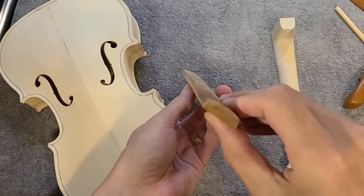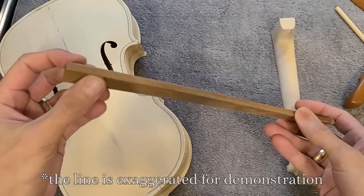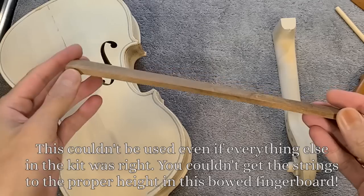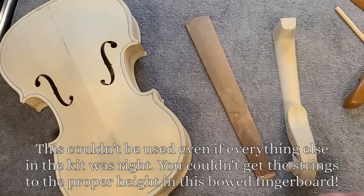The fingerboard not only is arched one way, but it has a very slight concavity the other way also. And this one is dipping forward — it's completely wrong. And if I were to carve it, it's thin enough that I would remove so much wood it would be too thin to work with. That is not the correct wood — the fingerboard needs to be ebony.